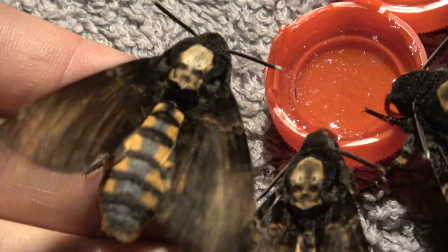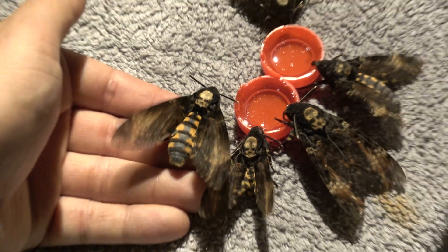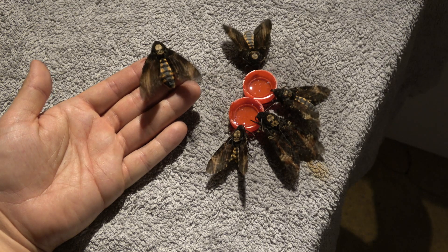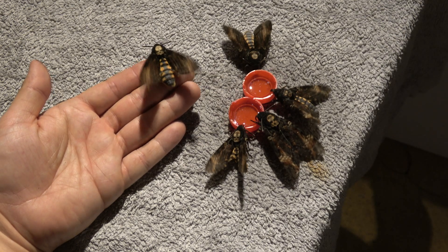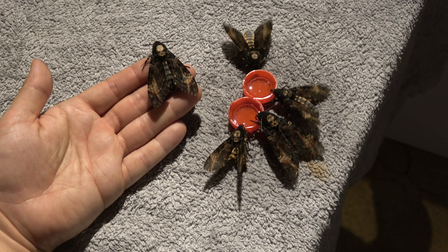Hope you guys enjoyed this tutorial. I will make a few more tutorials if you guys like it — preferably with better lighting. After feeding I shall put them back in their enclosure. Hopefully they will make babies for me and we will have the next generation of beautiful moths.